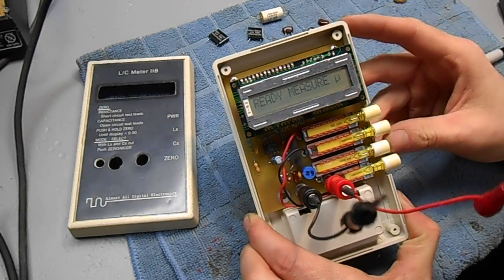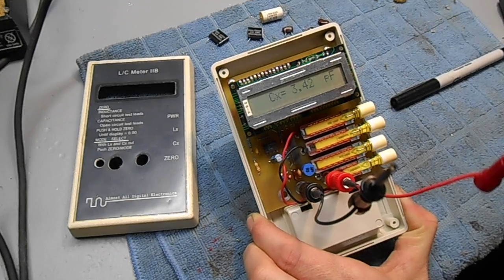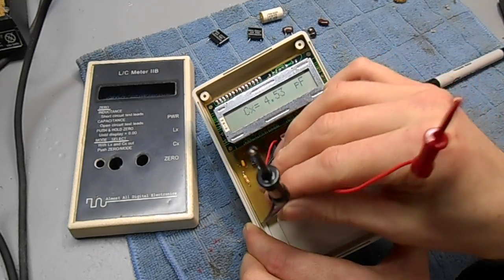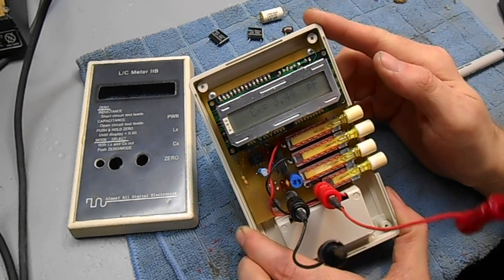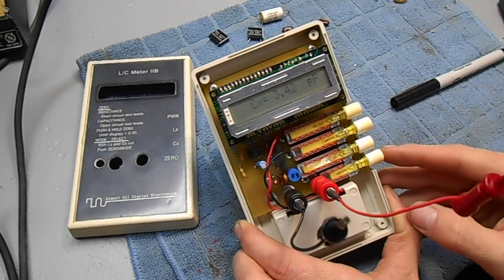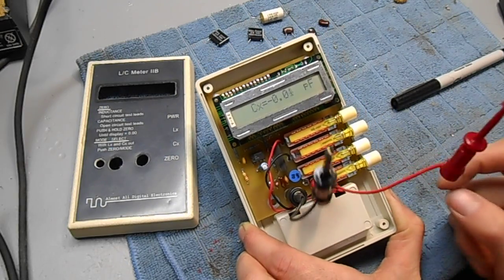To measure capacitors, punch in the capacitor button and leave your leads open. We got about 3.4 picofarads of stray capacitance — we want to zero that out so we have a nice starting baseline.